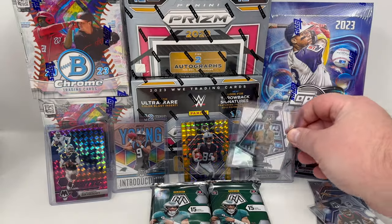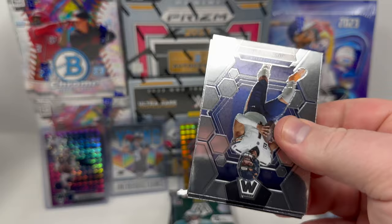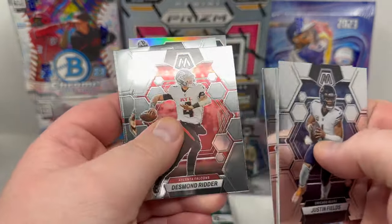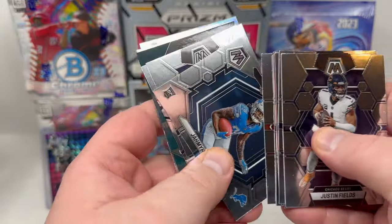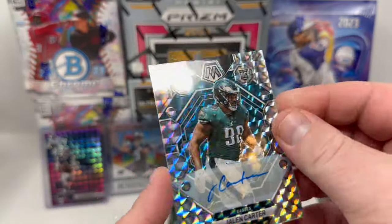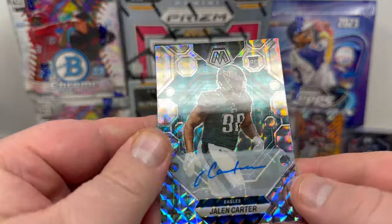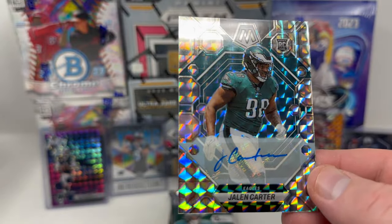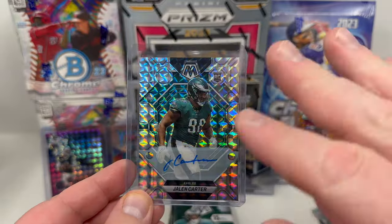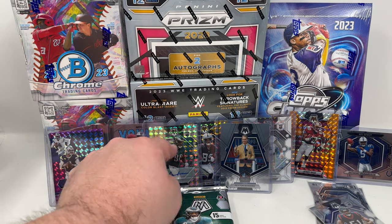Only the Colts matter — and Panini even recognizes him as a Colt on the back of this card, not the other horsey team. Three packs left — come on auto! There's a backwards card in this pack — it's usually the autograph when the card is turned around backwards. Chris Johnson, Josh Allen, and Jalen Carter! I will freaking take that in a heartbeat. This guy is a beast, doing fantastic stuff already this year. He is going to be a force for years to come.